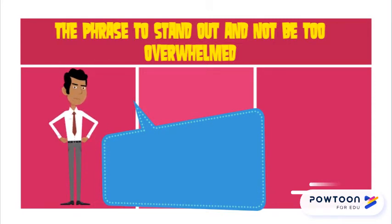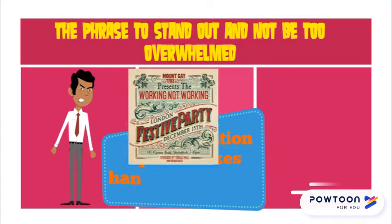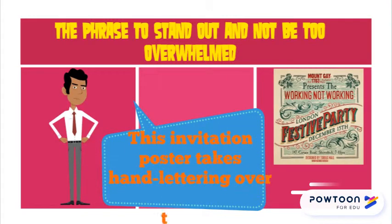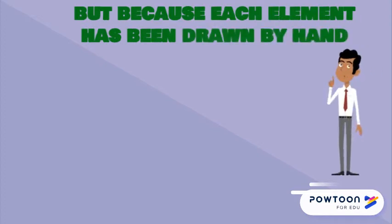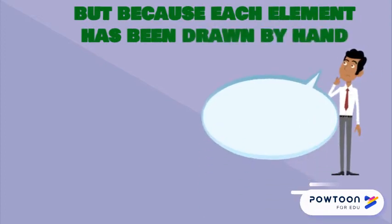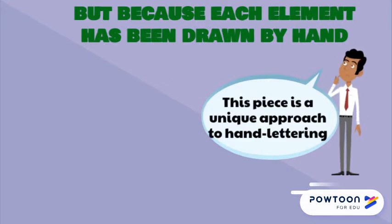The invitation poster on your screen takes hand lettering over the top — it looks incredibly vintage and old-timey. And that's not only because of the color palette, but because each element has been hand drawn. If you look closely, each letterform differs slightly from the next, and that gives this piece a wonderfully traditional and handcrafted feel.